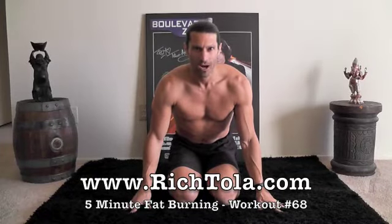Hi everyone. I'm Rich Tola. Welcome to another 5 minutes of fat burning workout number 68. We're going to work on hip openers today.